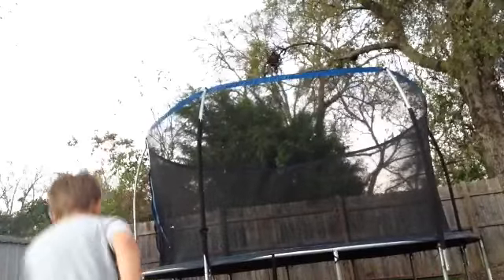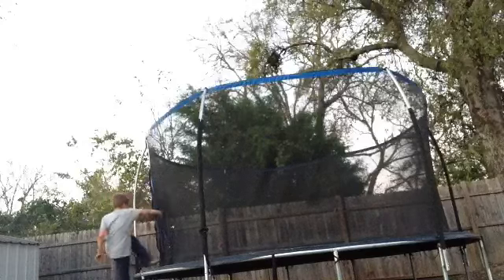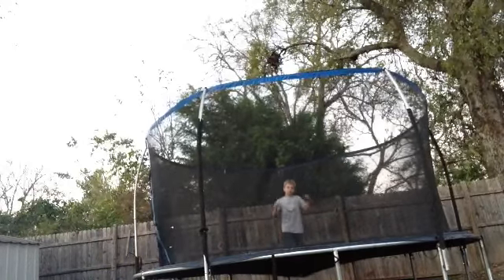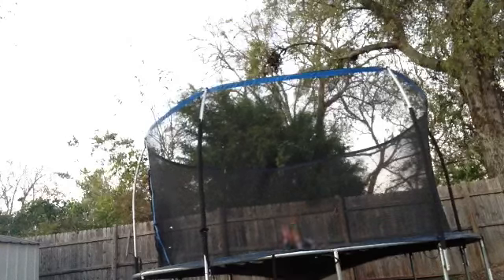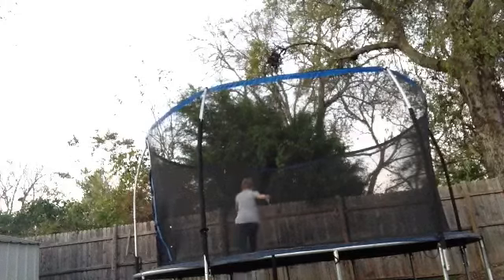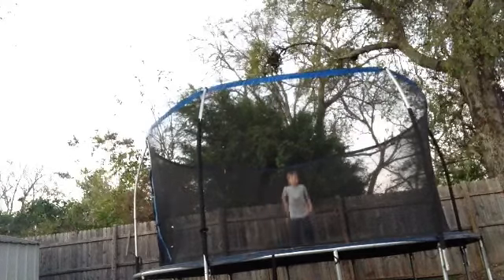So, first let me adjust this back leg. First, you're going to want to do a front flip. Like this. And you're also going to want to do a dive roll. Like this.